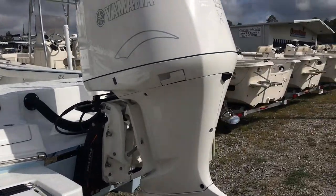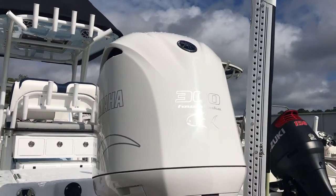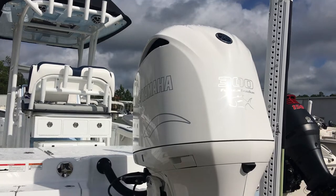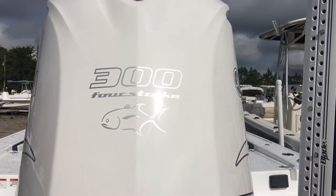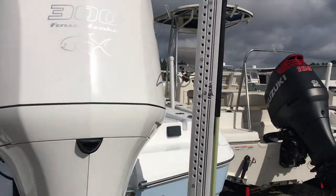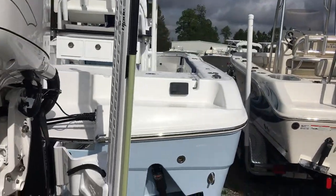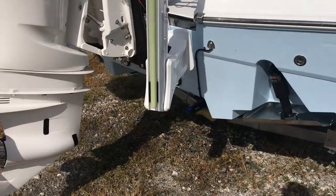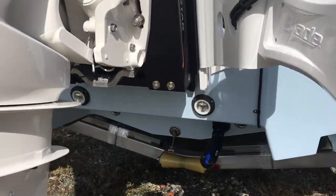Walking around the rear of the boat, you'll also see that Crevalle for 2018 has come out with an option to color your motor, so you can get your white 300 Yamaha. This one's got a neat little Crevalle insignia on it as well. This one's outfitted with the Power Pole Blade — a 10-footer. You can see the really extra large trim tabs on the back. This boat's also got a Total Scan Simrad transducer and underwater lights.